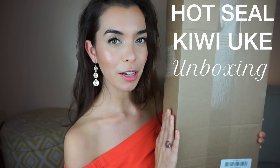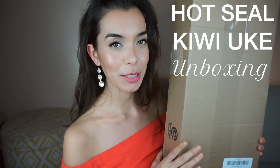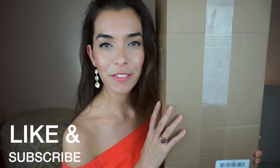Hello, welcome! In this video I will be unboxing a Kiwi ukulele. This was sent to me as a gift from a subscriber — they asked me not to say who it was, so I will respect that, but you will probably see them in the comments below.